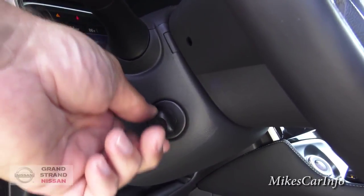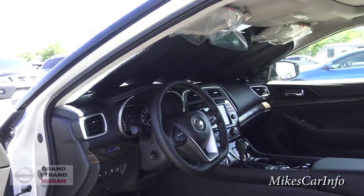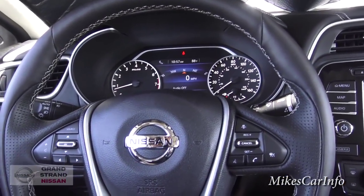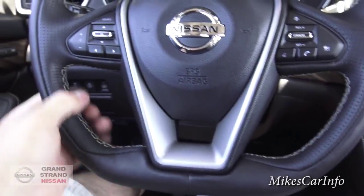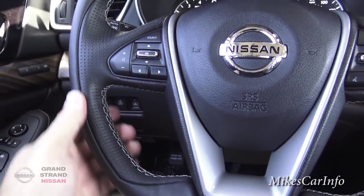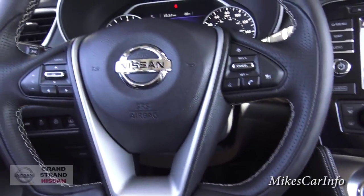This one does have a power tilt and telescoping steering wheel, and you can control it right there with that little joystick on the side. The steering wheel is super high quality — it's an Ascot leather-wrapped steering wheel and it feels amazing. Just probably the most impressive steering wheel I've seen in person. It's comfortable, it looks awesome, and it feels equally awesome. With the D-shape and everything, it just catches your eye when you get in the vehicle.